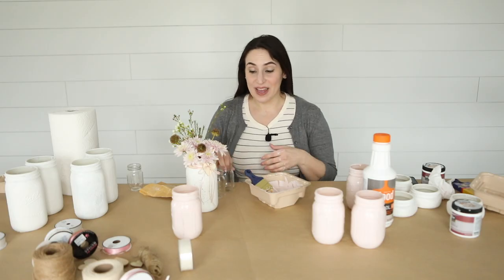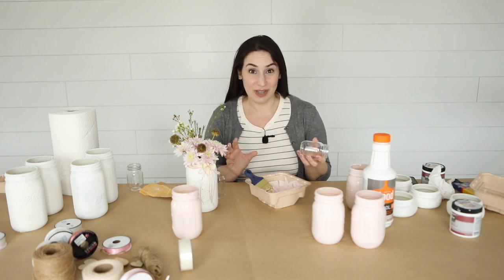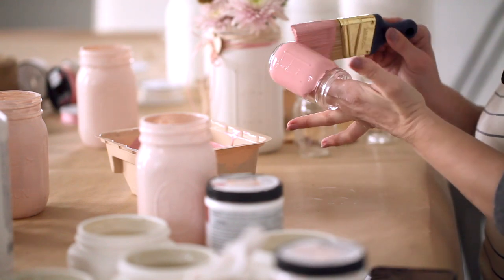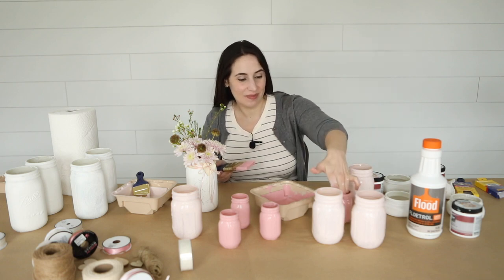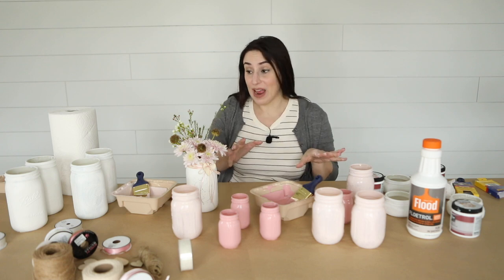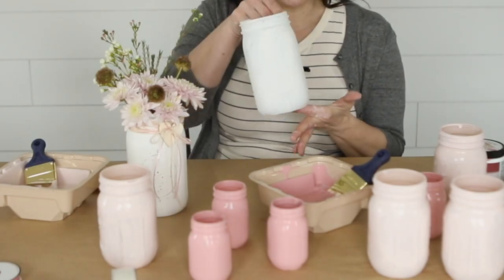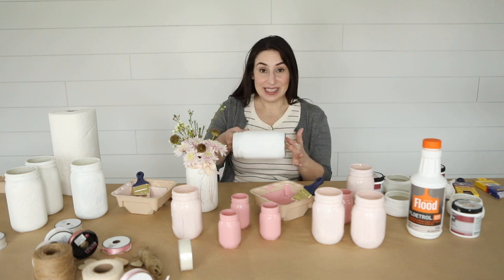Now that all my medium jars are painted, I'm gonna go ahead and do these small jars. I'm gonna do these in a darker pink color. I think the dark color, the light color, and the white will look really beautiful together when it's all on the table. Now that all of my mason jars have a first coat on, I'm gonna go ahead and let them dry. I did these white ones the other day so that I would have them ready to go. This is what one coat looks like on it. I'm gonna go ahead and do a second coat of white on this one and you can see that process too.